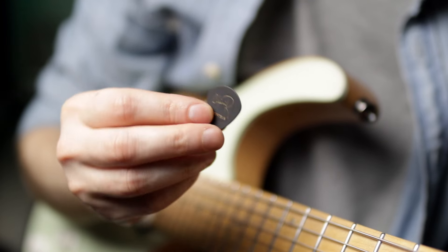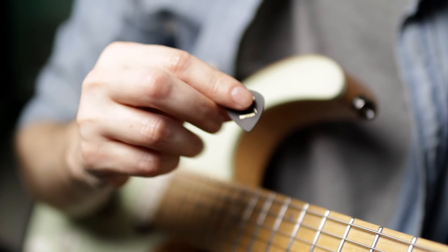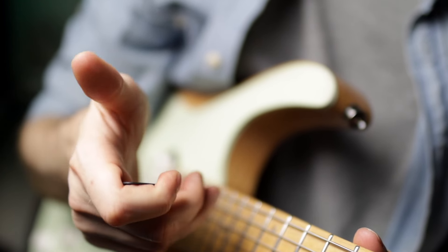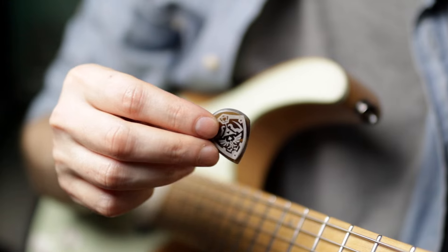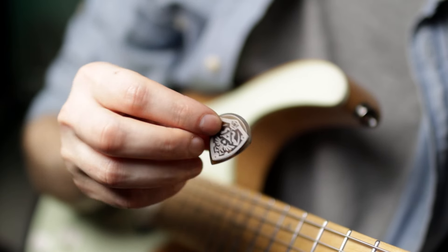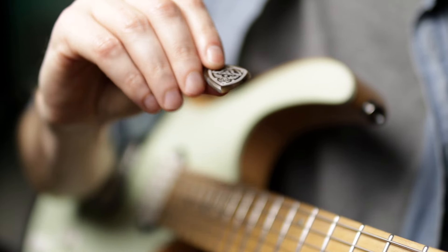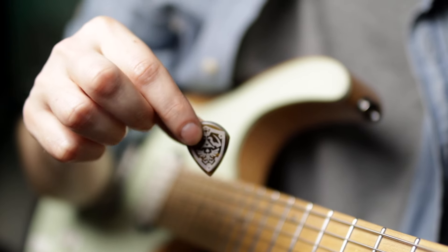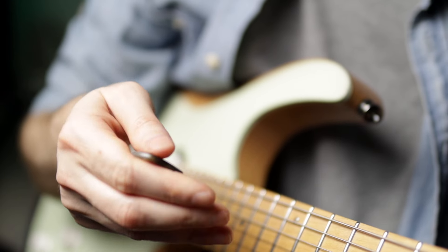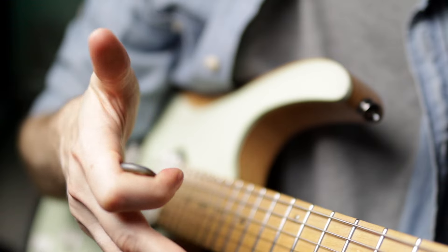This is the pick I predominantly use — a Jazz III Tortex. It's quite small and I've always preferred these. Same thing with that. This next one is a really cool Zelda one — Stone Age is the company — it's quite large and thick, roughly the size of a normal pick. Same thing: you just extend it past the pick and it goes right in.